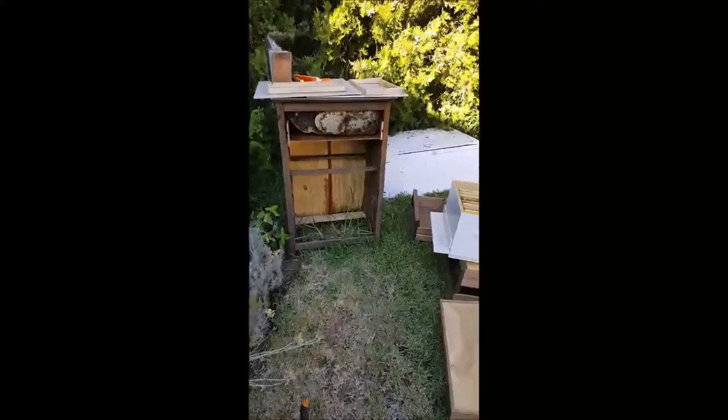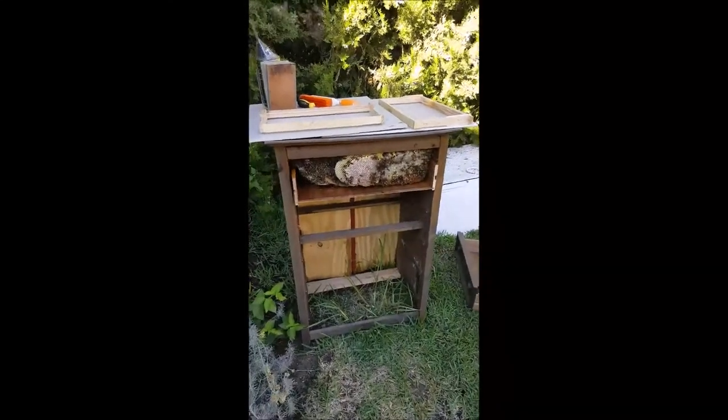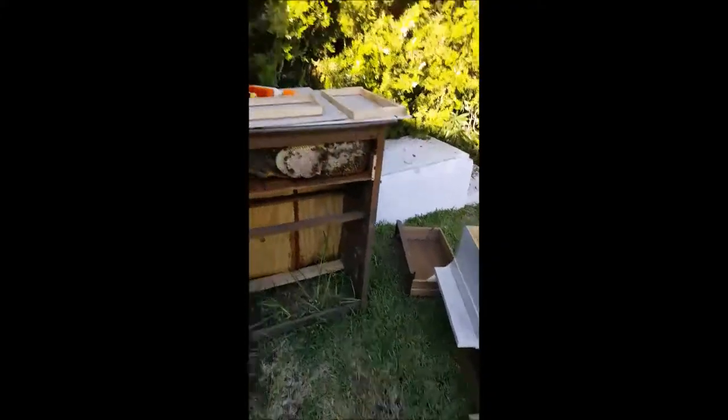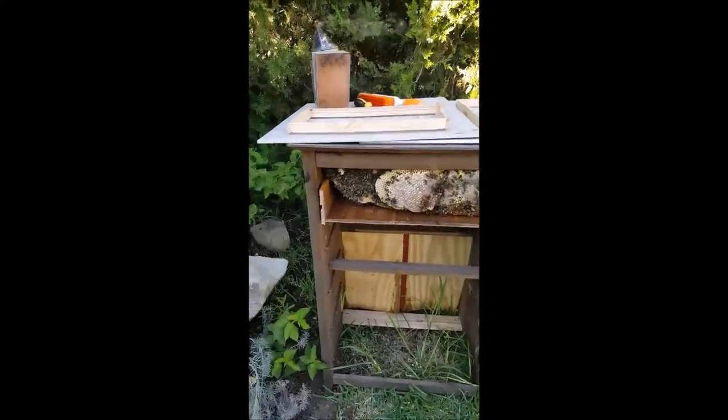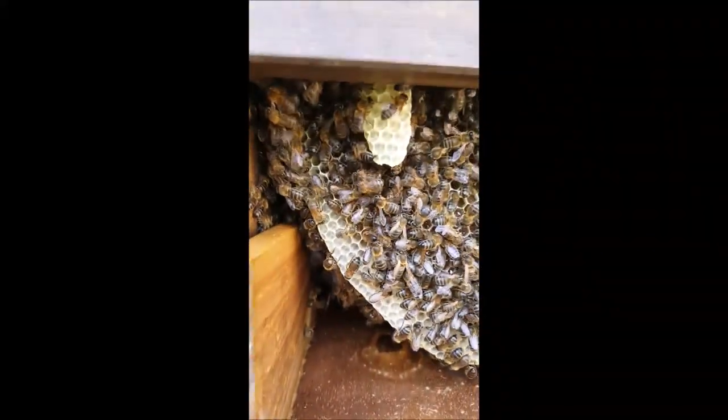I've been called to collect a swarm up in Marbella somewhere and someone said it was in a chest of drawers. So I've taken all the drawers out and it's a massive swarm that's been in there quite a while.